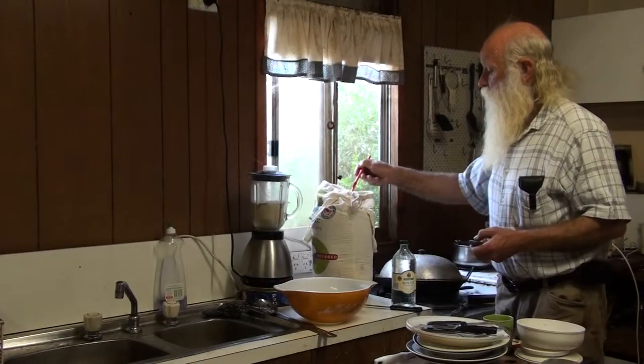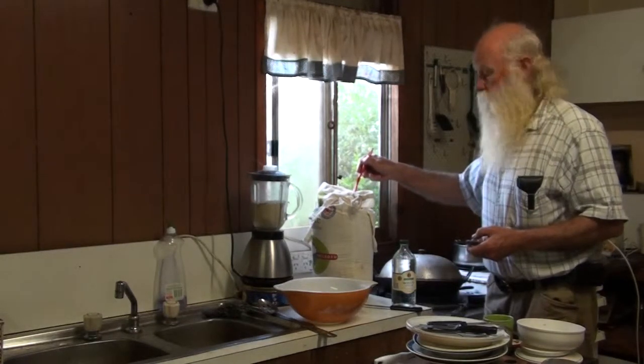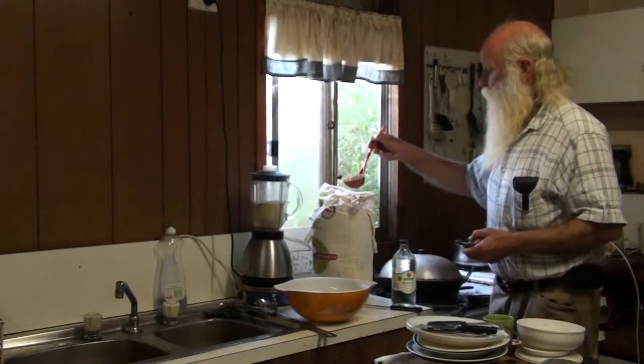Soak it overnight and then you put that soaked wheat with a little bit of the vinegar mixture, strain it off and put it in the blender.